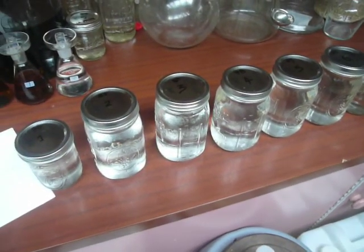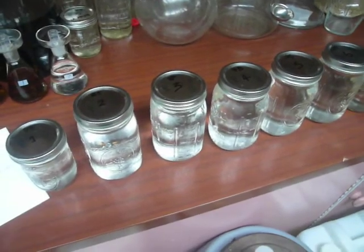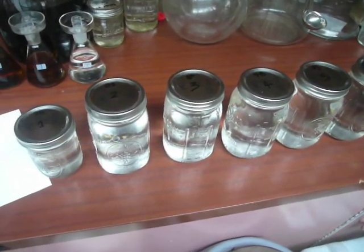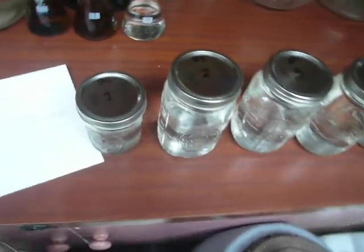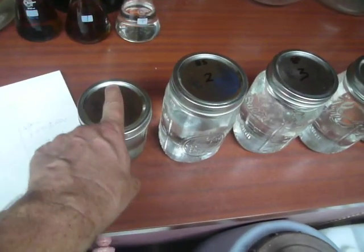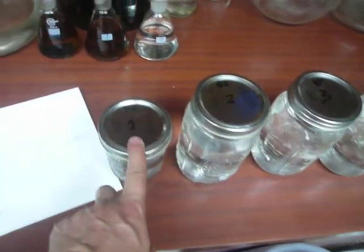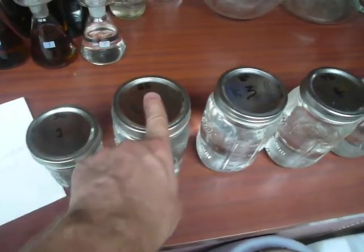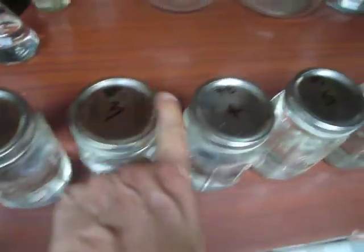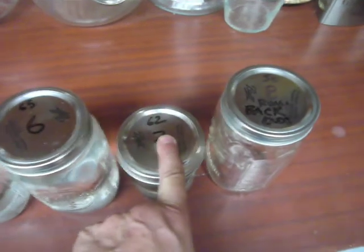Here's the yield from the rum run. Unfortunately my camera cut out before the end of the distillation. I write the alcohol by volume on the cap as I seal each jar. It started at just above 90, then went to 85, 80, 78, 75, 65, and the last one is 62%.